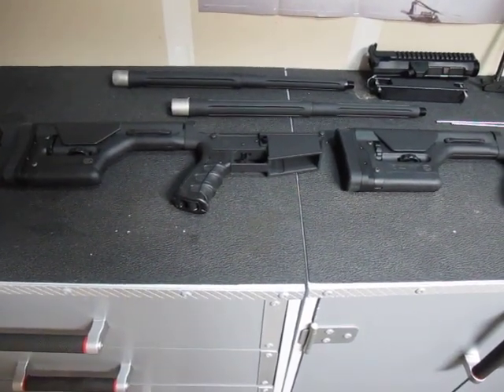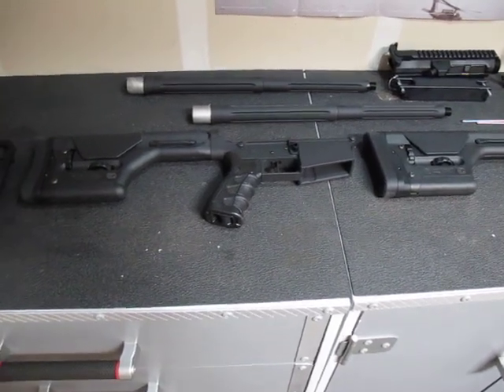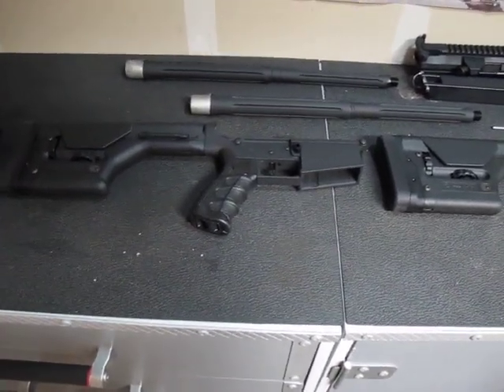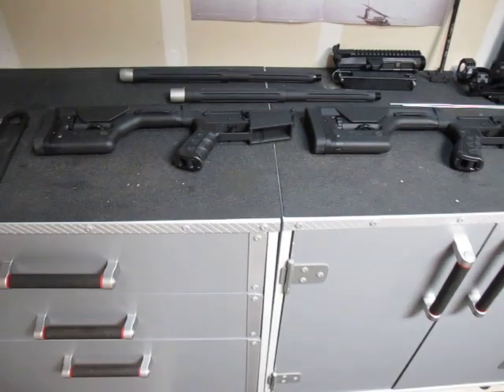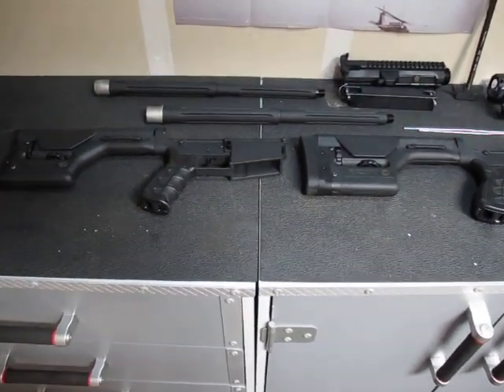Hello YouTubers and gun lovers out there. Just thought I'd do a little quick video instead of posting a bunch of pictures of what I've got going on so far. You are not seeing double — I am building a project with my stepfather.